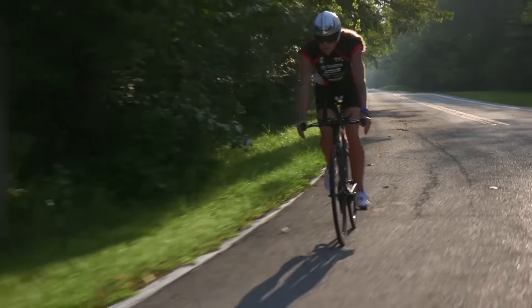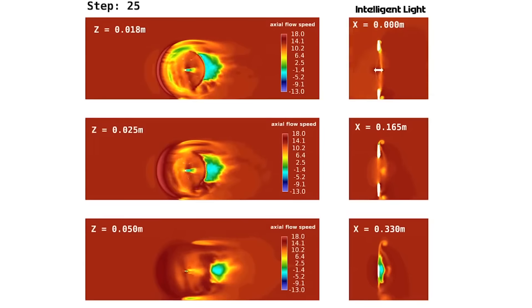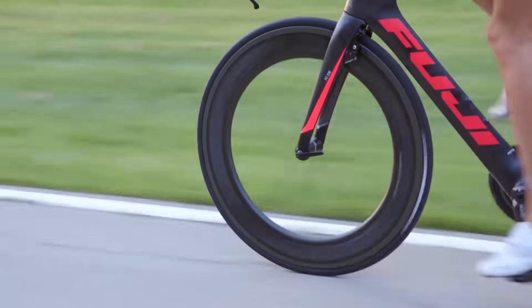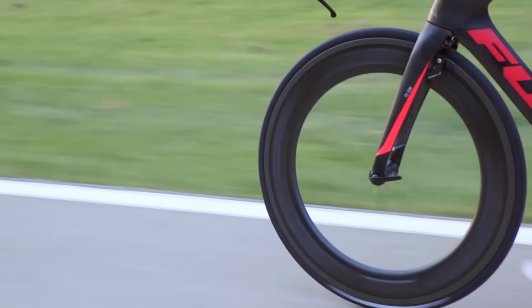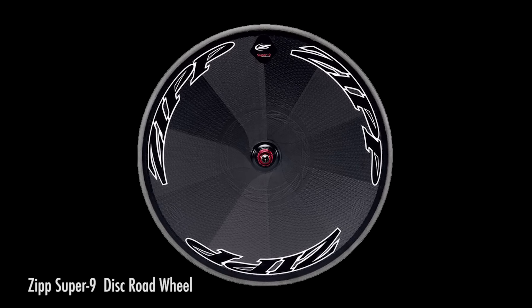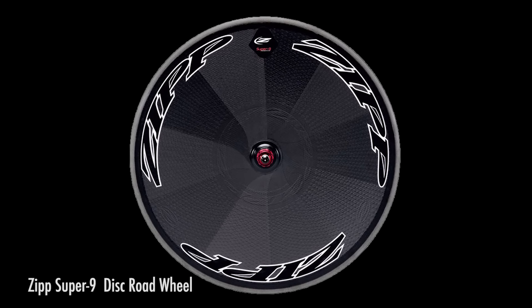However, the major disadvantage of deep section rims is that the steering and handling can be impaired while riding in a crosswind. The deeper the rim, the worse the effect, taken to extreme by disc wheels like this, which are generally only used indoors or in flat calm conditions.